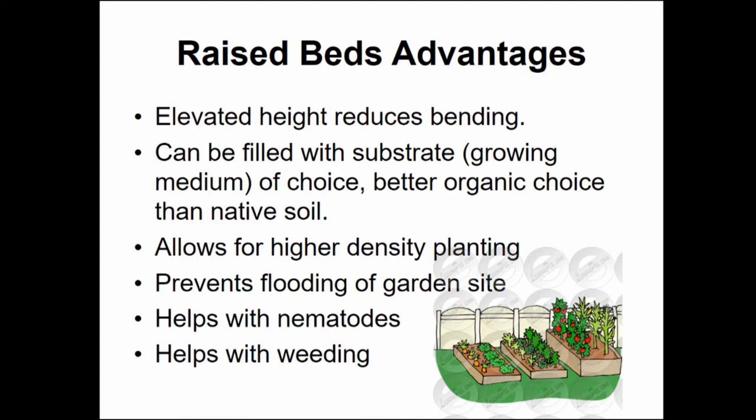It also helps with one of the local problems we have with vegetable growing here, which is nematodes. Basically, because the native soil here has no organic material, and nematodes shy away from organic material, the more organic material you have in the soil, the better. Finally, it helps with weeding.